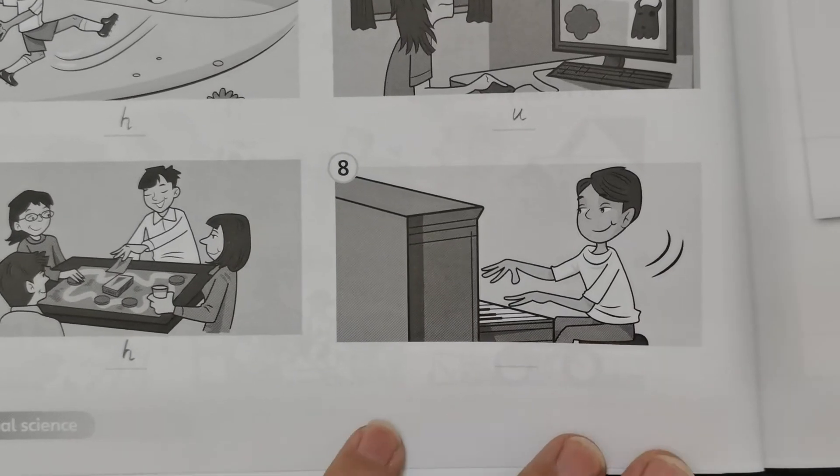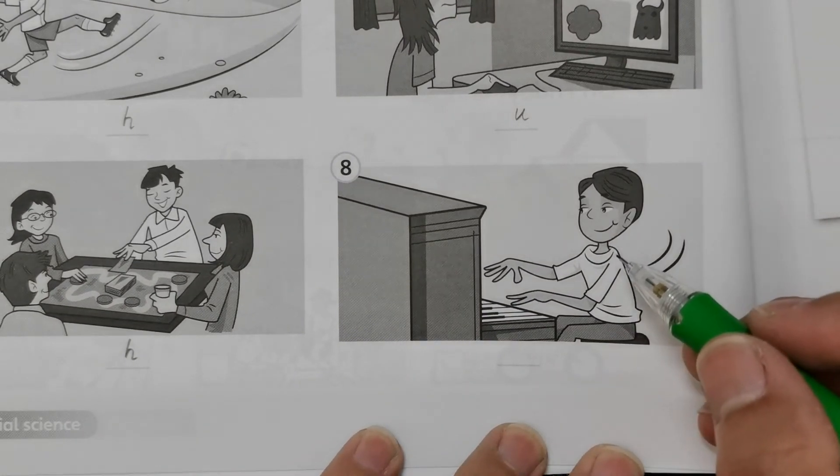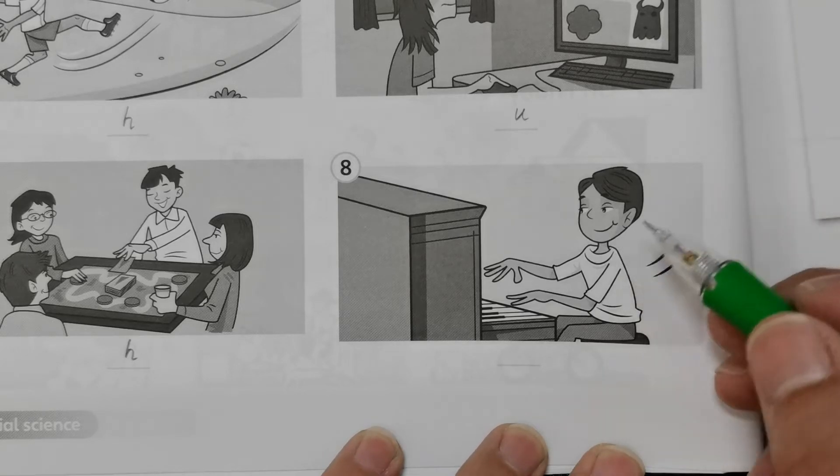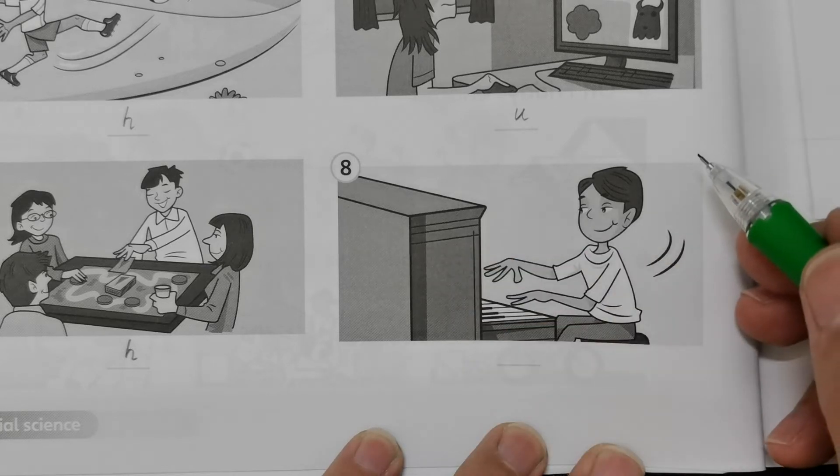Number eight: he's playing piano, which is also good. Sometimes you need to explore other skills. This is good for this boy, and it's good for you also if you consider learning piano. So this is healthy.